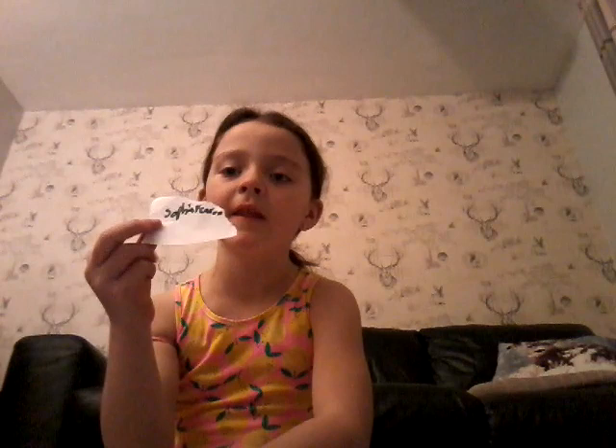If you want to know what my channel's name is called, I'm going to tell you right now. I'm going to write it down on a piece of paper. You type in this — I know it looks backwards, but it's the other way around.